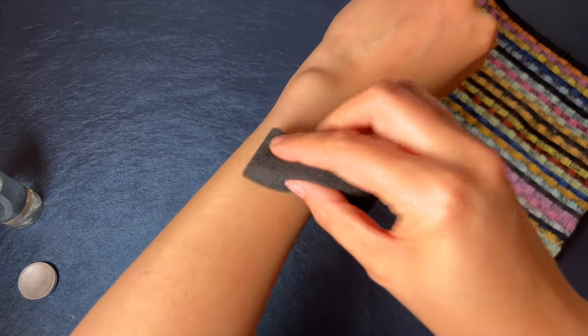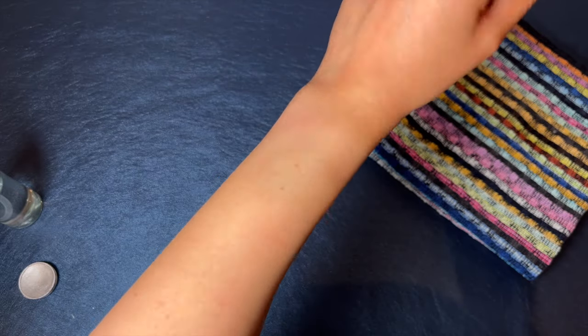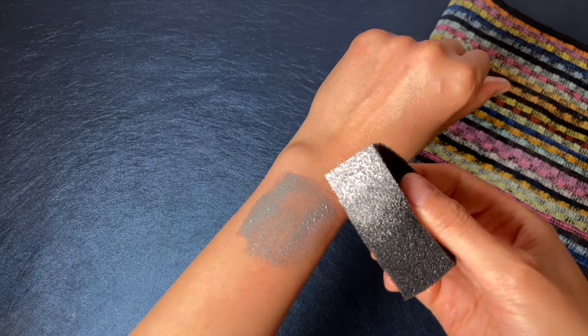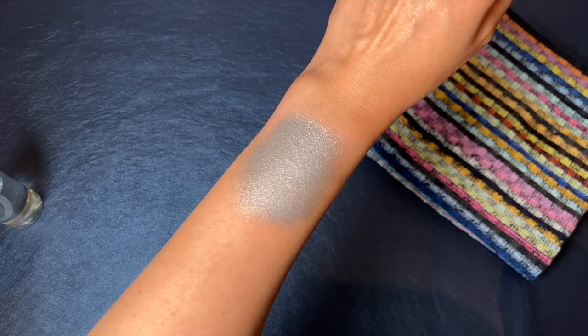This swatch is too dry — you can see there isn't enough coverage, so repeat steps one and two. This swatch is too wet — it will take too long to dry and the edges are very sharp, so repeat step two. This swatch is perfect: it has good coverage and the edges are smooth.